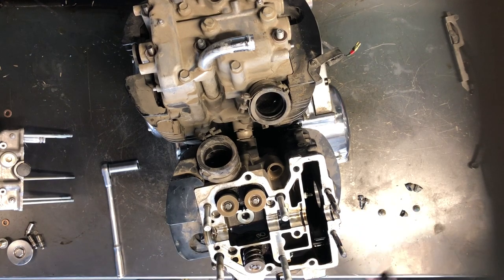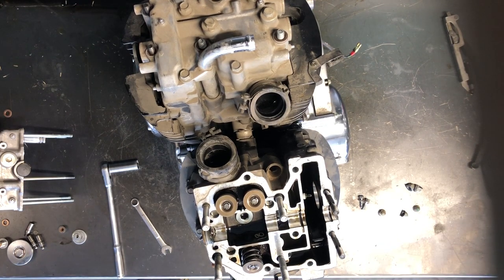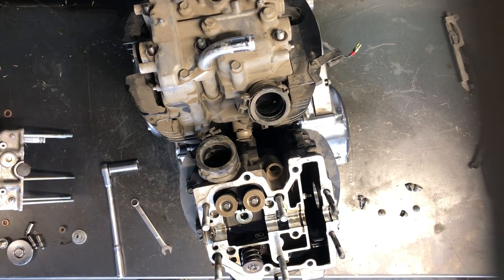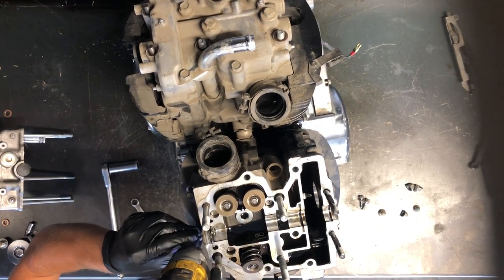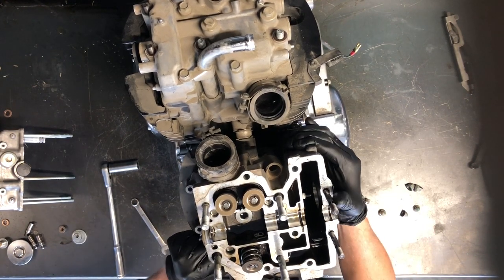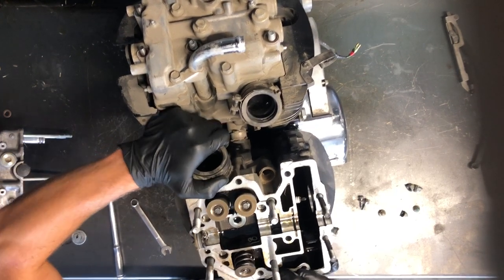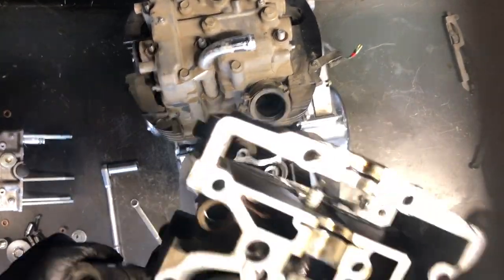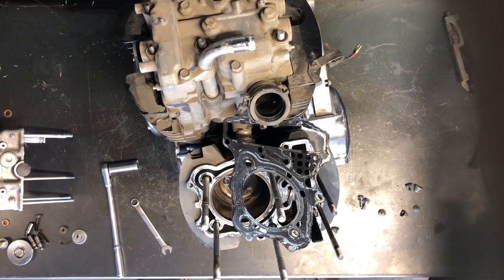There's a cover on the other side — same thing, Allen bolts. Got that cover pulled off. Underneath there we've got two 10 millimeter bolts on the side of this head, and we should be loose and ready to come up there. The cylinder head is off. Inspect that really well and make sure there's no issues.